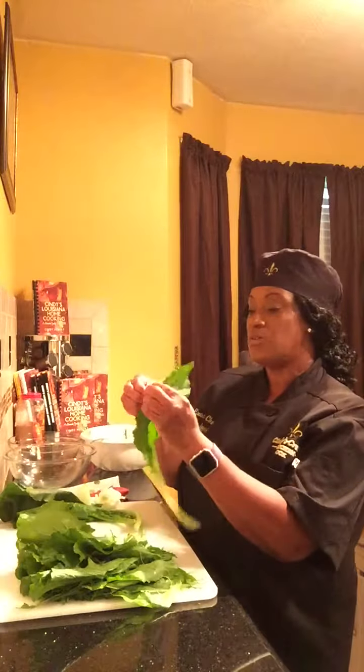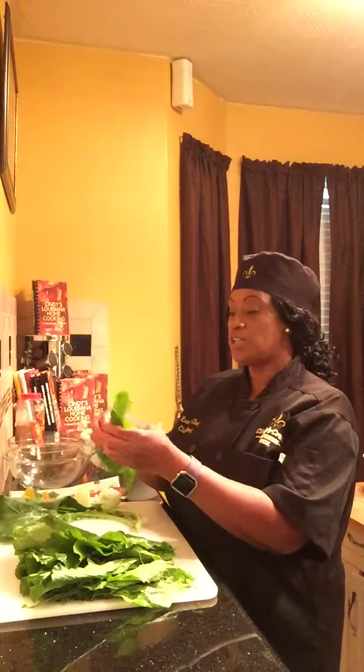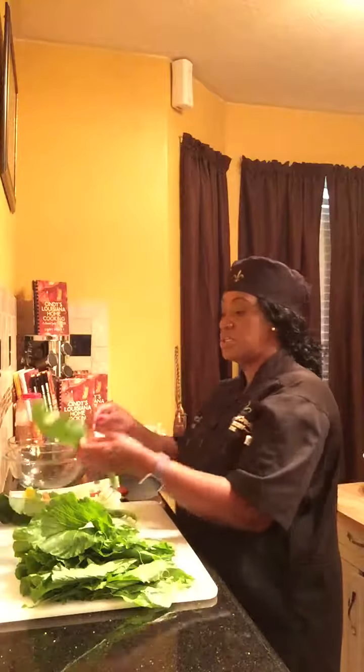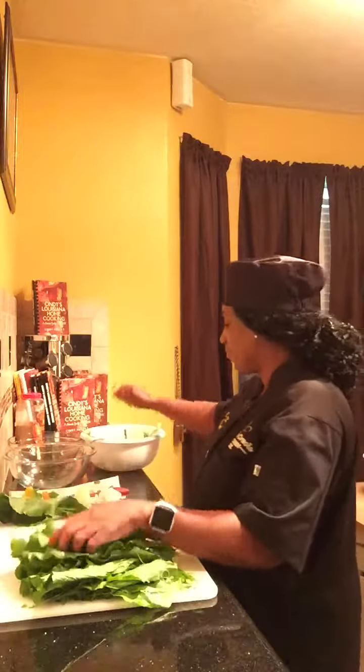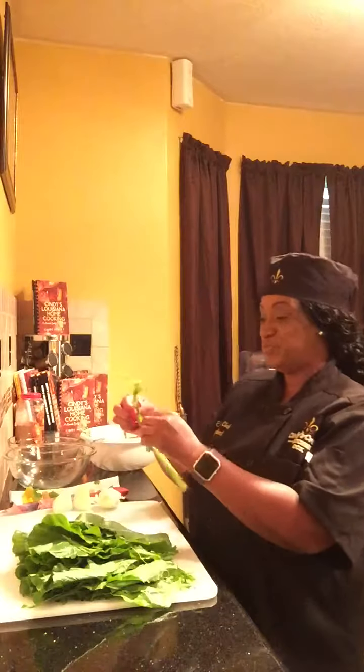Today we are de-stemming the turnip greens. You will need a half onion, one-fourth cut of a green bell pepper, yellow bell pepper, and red pepper. You would also need a tablespoon of parsley — you can use dry, I'm actually using fresh. And you're going to need some olive oil and some honey, which is optional. If you want to get rid of some of the bitterness, you can use the honey.